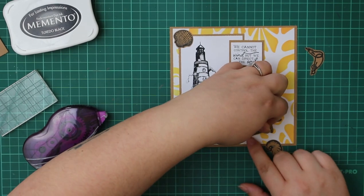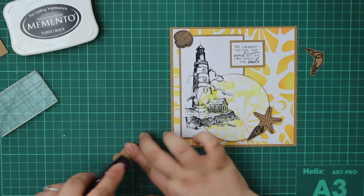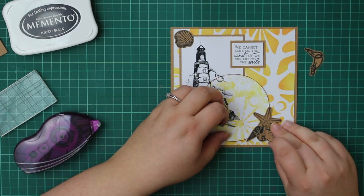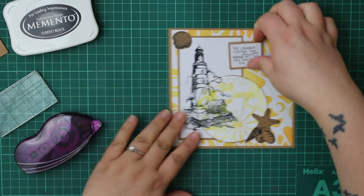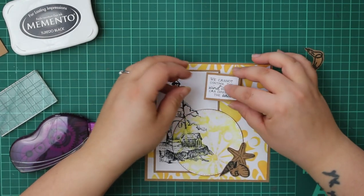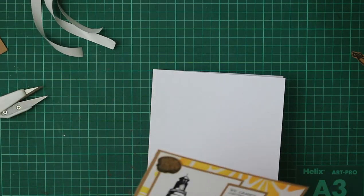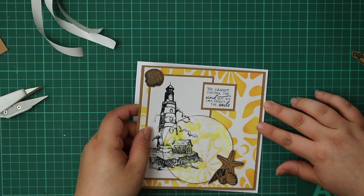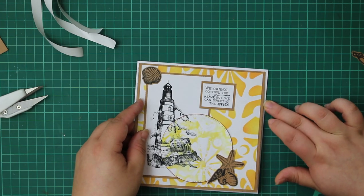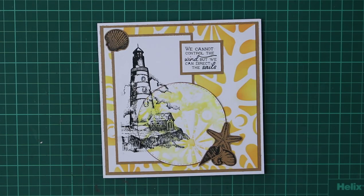I can see the finished layout — one shell in the top left corner to finish that section off nicely, then the starfish and two other shells on the bottom right of the circle to anchor it down. For the sentiment, I didn't want to cover too much of the background design — I've overlapped it slightly onto our white panel to fill a bit of dead space while still letting the stencil show through.